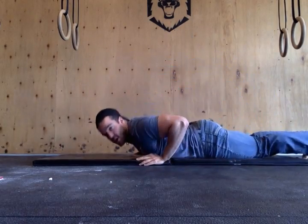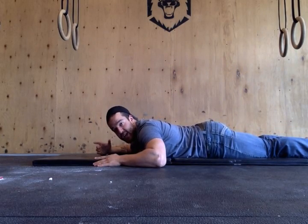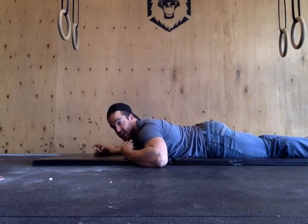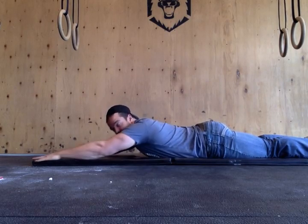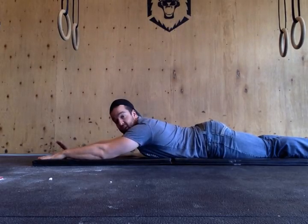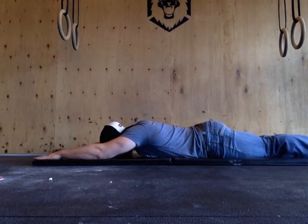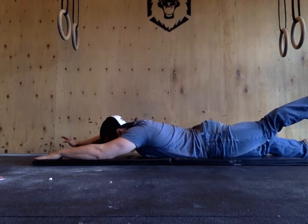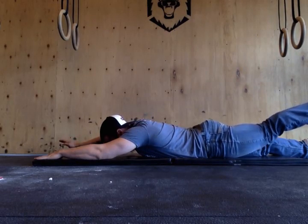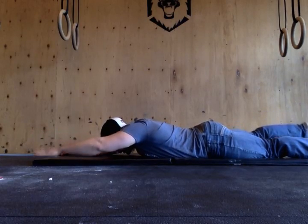Then the other part will be for the lower back: you will do alternate superman. Lay on your chest, on your belly, keep your chin on the floor, straight arms up. You will alternate — lift your left arm and at the same time lower the right leg. Hold for 3, 2, 1, then release. Repeat the same sequence.